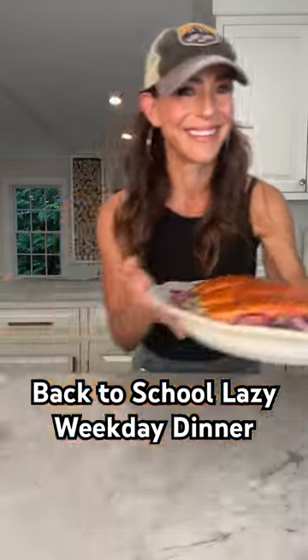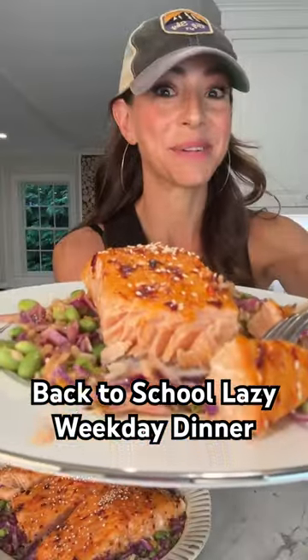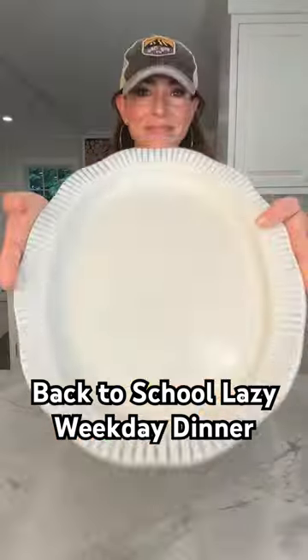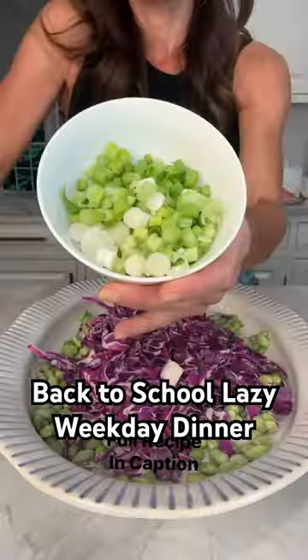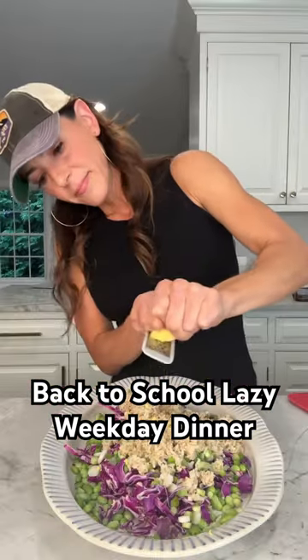This is episode two of my lazy weekday dinner series where I show you how to do the bare minimum and still dish out an awesome dinner. Start with a baking dish you can serve out of: edamame, purple cabbage, scallions — which is the only thing I chopped — and microwaved brown rice.